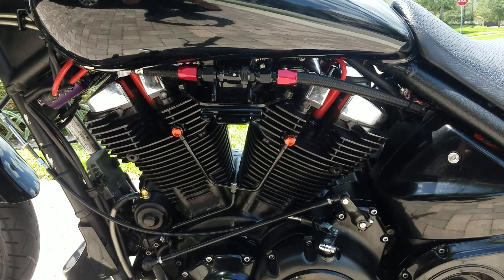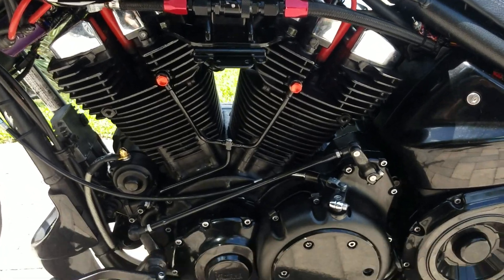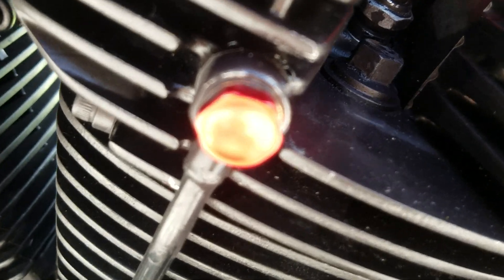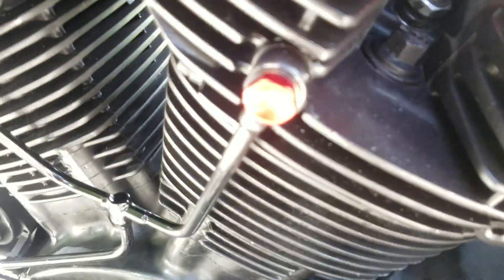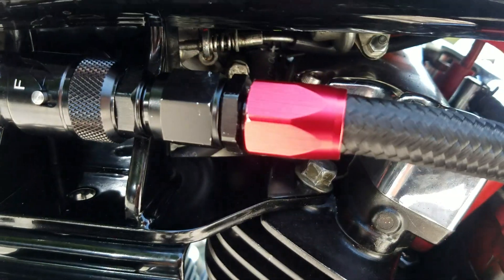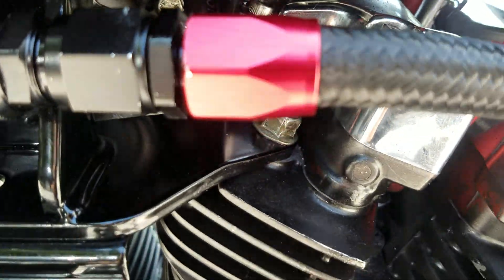This is my left side cleanup. Look at these — Spiegler performance bolts, banjo bolts. They look a little orange here but they're red — an anodized red. And then over here, the Dice red hose fittings.